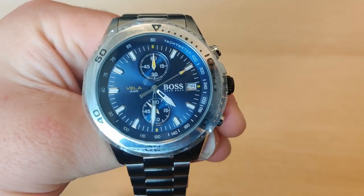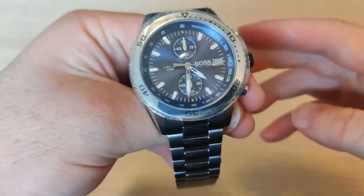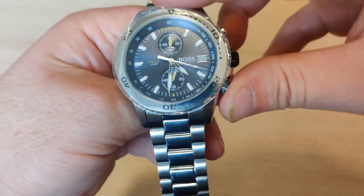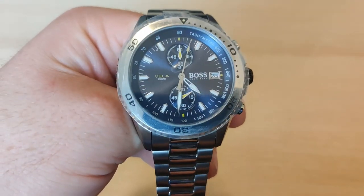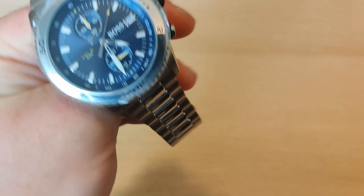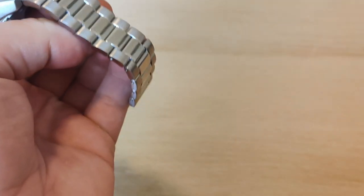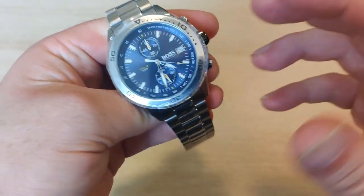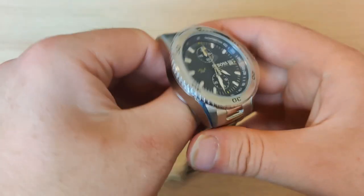As you can see, it ticks nicely. And the minutes hand — when the minute is passed, this one will move. We will not wait that long — click and reset. It's kind of interesting how quickly it resets. For the Hugo Boss Grand Prix, it spins a bit more slowly, but this one — click and pop — it's back up again. Instant reset.